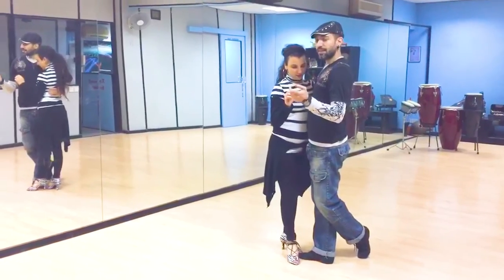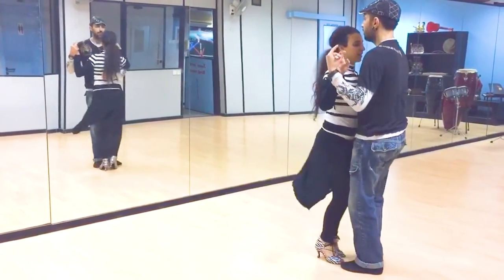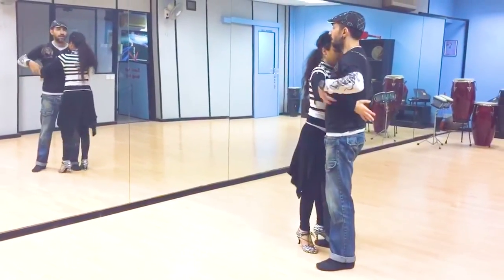Are you ready? Five, six, seven, basic. One, two, three, four, five, six, seven, eight. Okay,